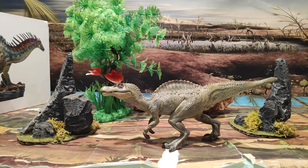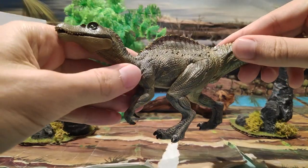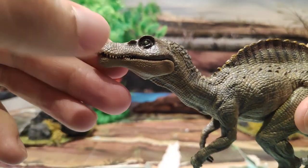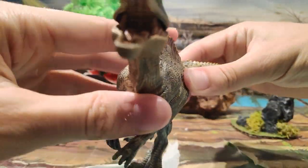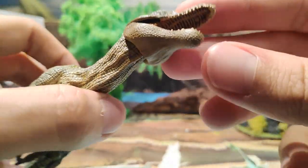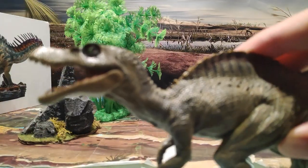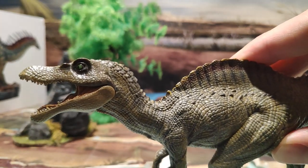Vamos a ver ya la figura. Como podéis ver, lo primero que nos llama la atención es, sin duda, la mandíbula articulada que tiene este Spinosaurus. Esto es una cosa que me encanta de Papo, que tenga su mandíbula articulada. Fijaos qué chulada, cómo se ve el paladar, los dientes, todo. La musculatura del cuello es increíble cómo se ve. Está muy bien realizada.